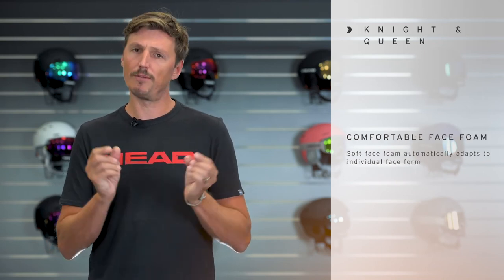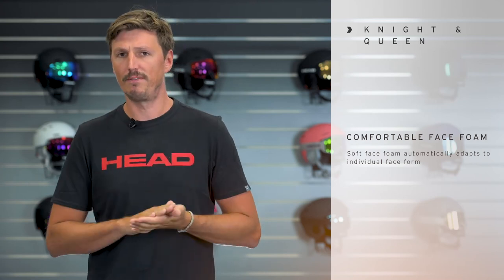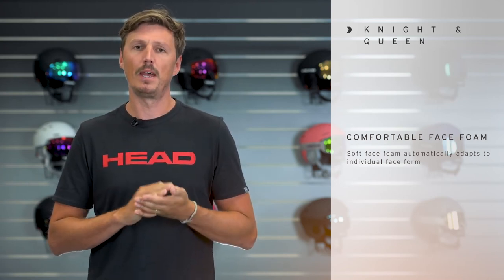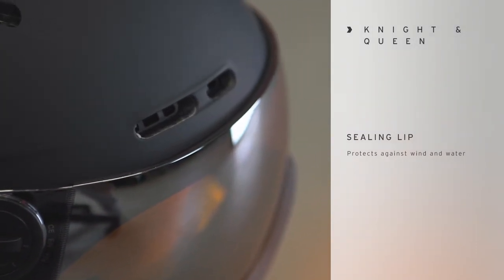The lens itself features a comfortable face foam on the lower end, so it adapts to your individual face form very comfortably. On the upper end there is a sealing lip, so wind and water stays out when you wear the helmet.